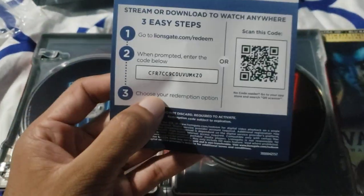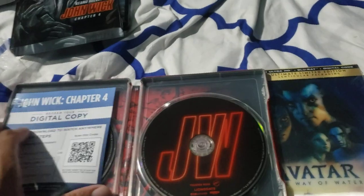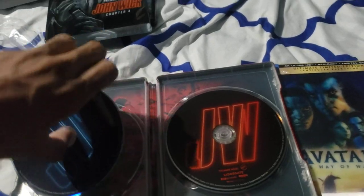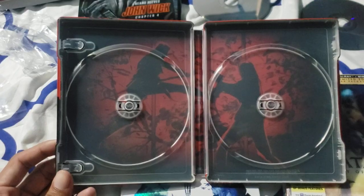And of course the digital code. Let's take a look at the inside because this is a steelbook, right? So let's see the art inside. And this is the art inside. She did a really good job though. Love it.